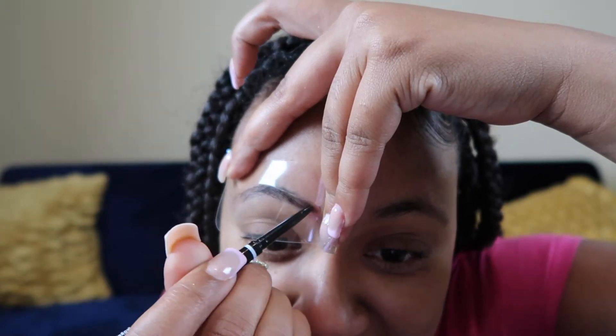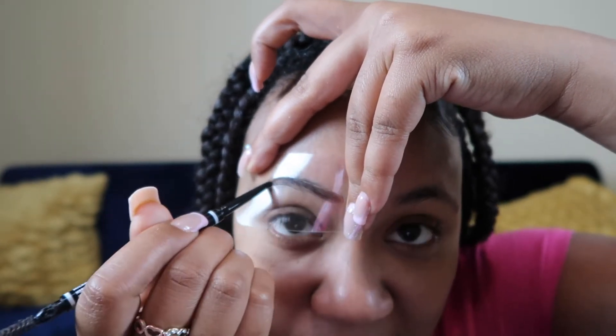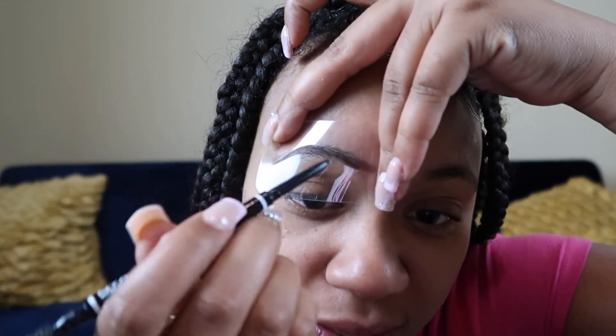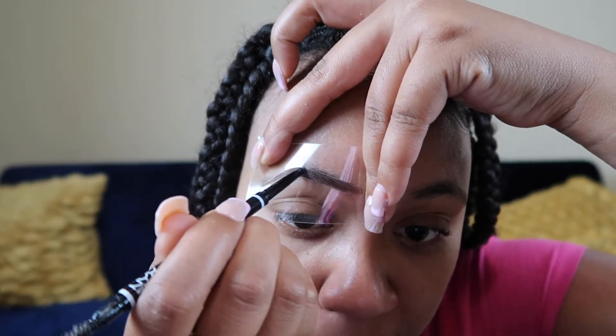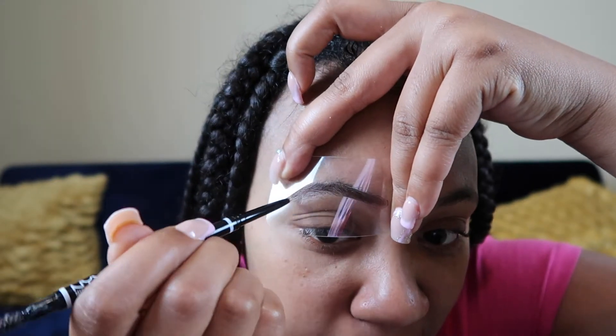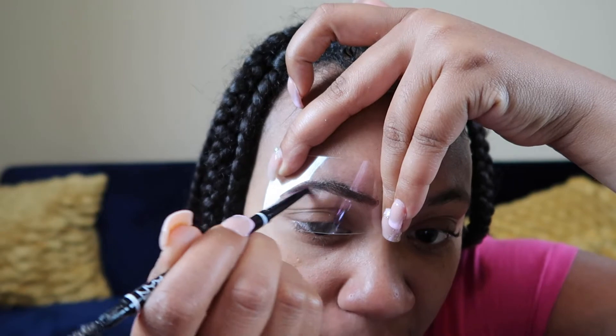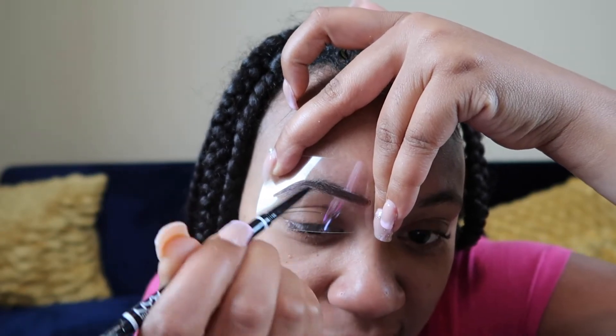This is harder than it looks. Hopefully I get that arch that I need. Okay, there we go. Hopefully it turns out good guys.